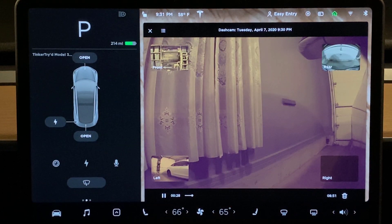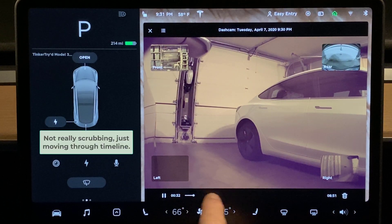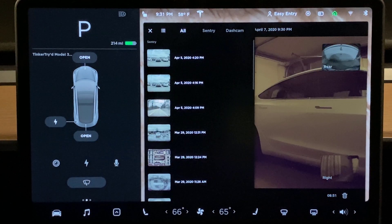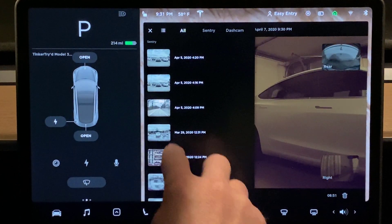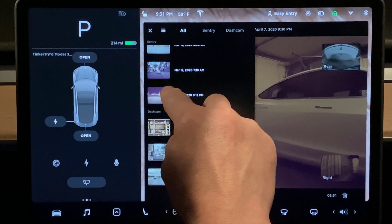Not much to see there. Now there's playback here — we can scrub through — but there's not a whole lot going on in this footage. Let's go to the little lines there, which lets me see when I was actually out and about, which is more rare these days.